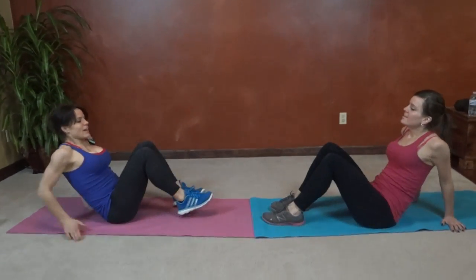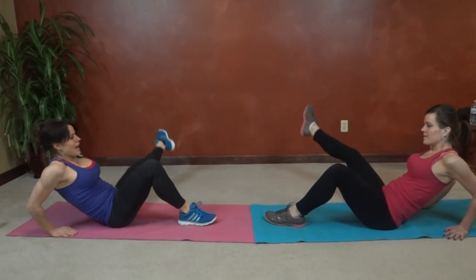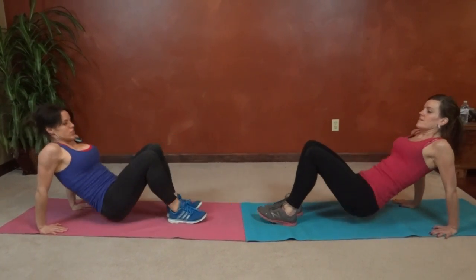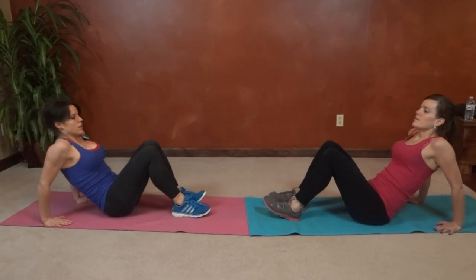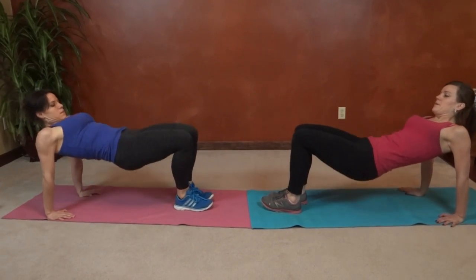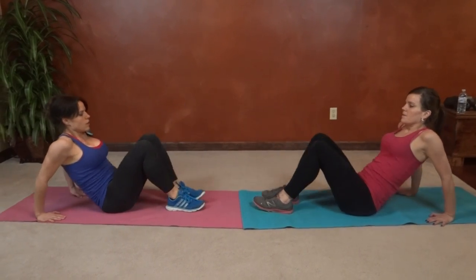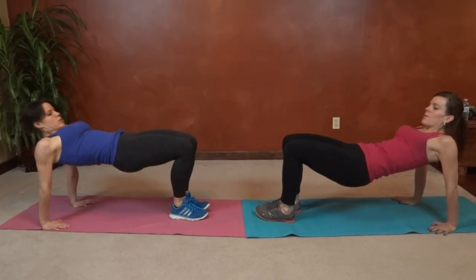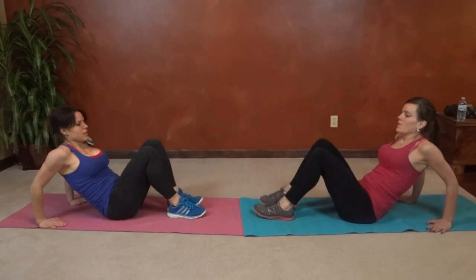Ropeless jumping, and then we're going to do the cross-leg hip thrust on the other side. Same thing with the other leg: cross, bring it out, together, lift.